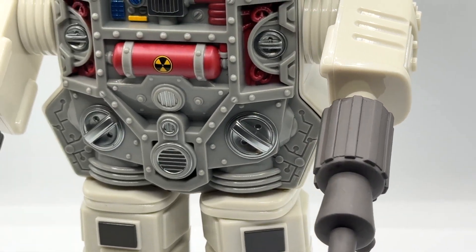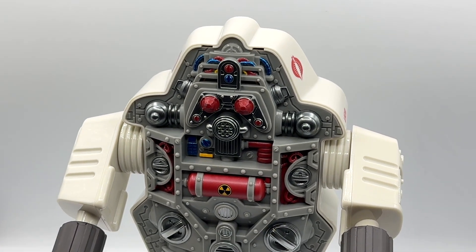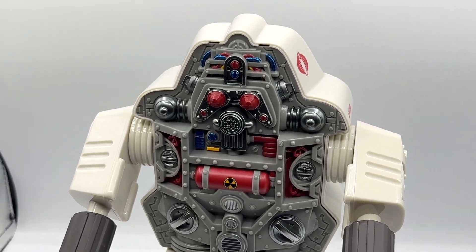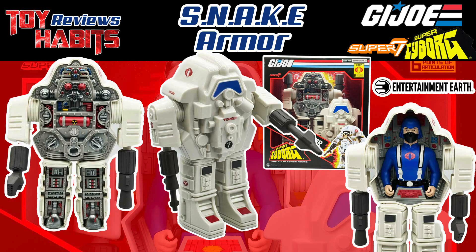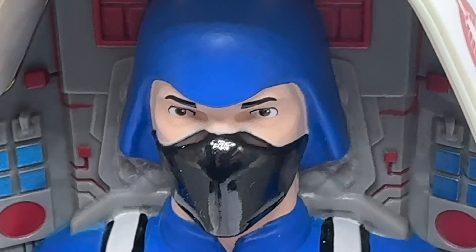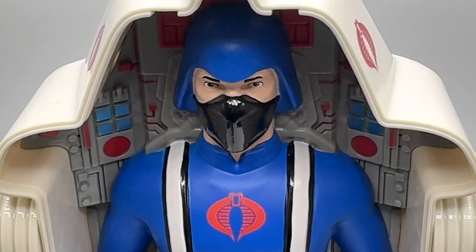That's a wrap for the Super 7 Cobra Snake Armor review. Let us know what you think in the comments below and be sure to check out the still image review on our website at www.toyhabits.com — the link is in the description and pinned comment. On your way out, smash that like button, and if you haven't subscribed to the channel, we'd really appreciate it. See you next time.